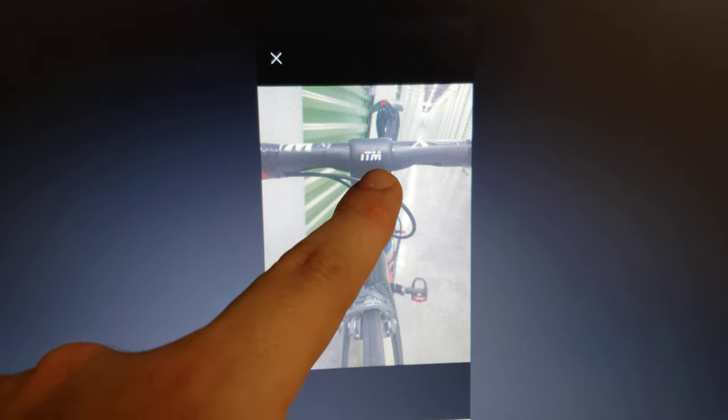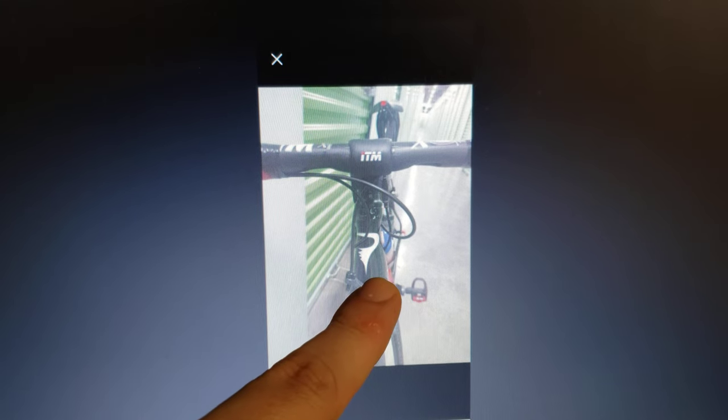Now look at the handlebar — ITM Italia, pretty decent stuff. The front Pinarello logo on the top tube, on the front tube, I don't see any difference there. Very hard to tell. I'll let you zoom in so you can see what I'm talking about.